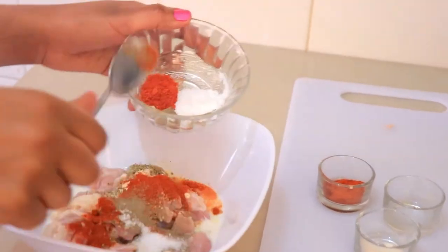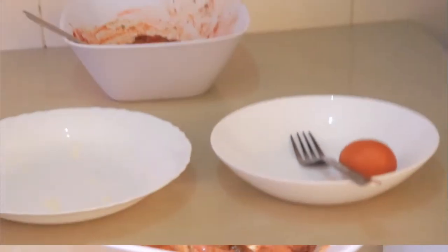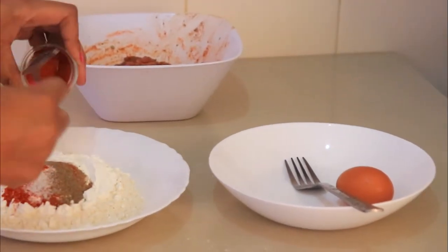I'm going to marinate it for one hour and then I'll be back to fry the chicken. Moving on, for frying, I'm going to add the remaining spices into one cup of wheat flour and a half cup of corn flour.